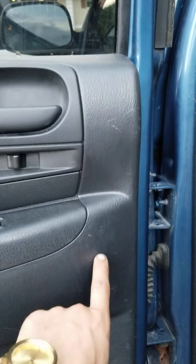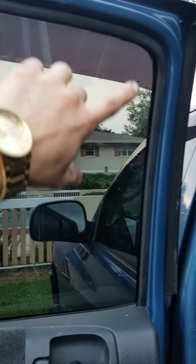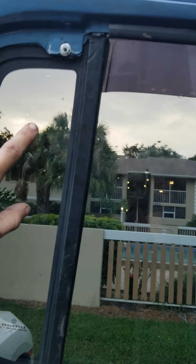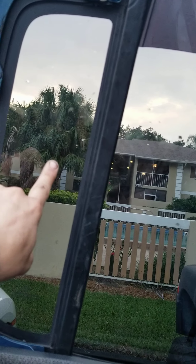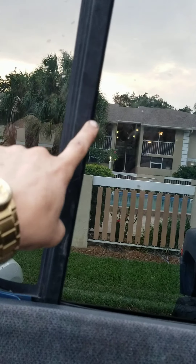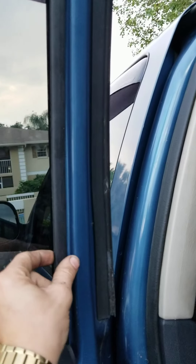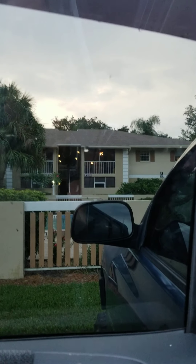Next, break loose this window track. Once you break that window track loose, you're going to pull this rubber part. No one told me this, but this is actually all one assembly. This accent window — not only is it a track to the full window track, it's also a track attached to the entire window seal. So you're going to pop this seal out. Once you get that loose, you're good to go. The window should come right out easy.